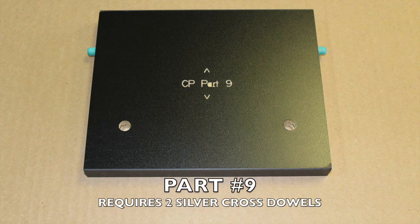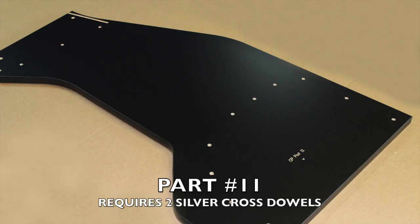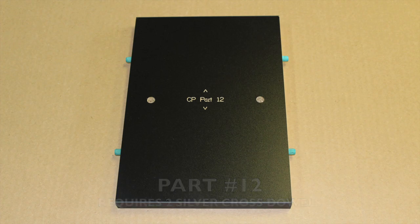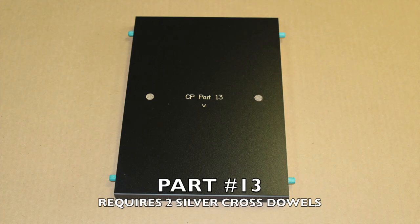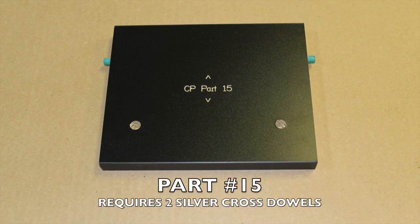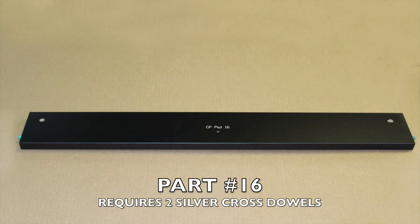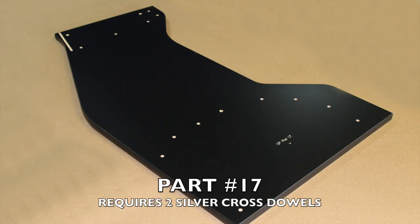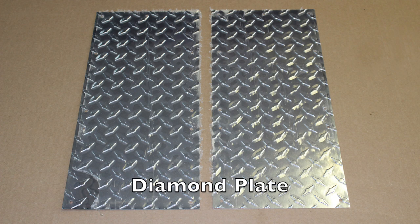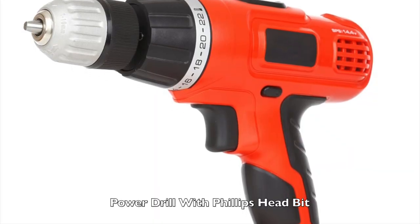Part 9 requires two silver cross dowels. Part 10, Part 11, Part 12 also requires two silver cross dowels. Part 13 requires two silver cross dowels. Part 14, Part 15 requires two silver cross dowels. Part 16 requires two silver cross dowels. Part 17, the back panel and the diamond plate. Additional tools required: a power drill with a Phillips head bit.